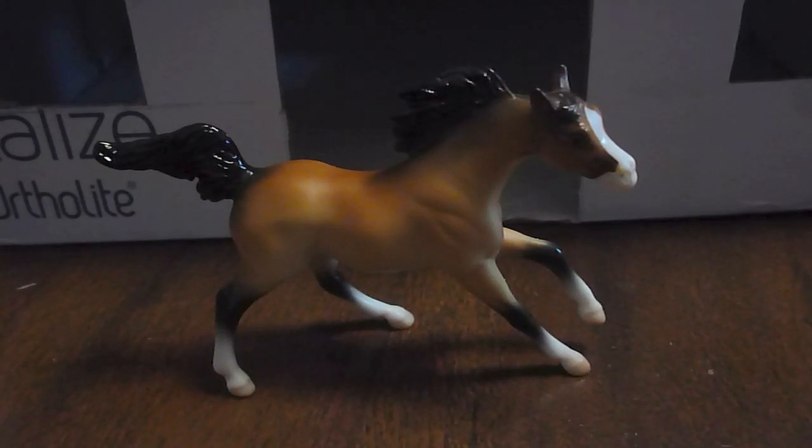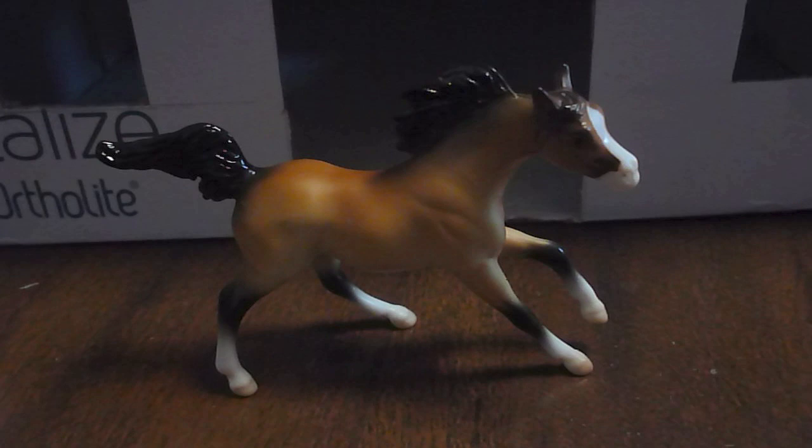Hey everybody, it's JazzyHorseGo101, and today I'm going to be giving you guys a tutorial on how to make a stall mate barn. This video has been requested by a lot of you, and I finally got around to doing it. I hope you guys enjoy. This is going to be a basic four-stall barn, and it's going to have sliding doors, halter hooks. It's going to be pretty basic, but it's going to look really cool once you're done.